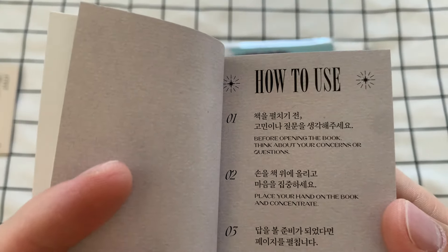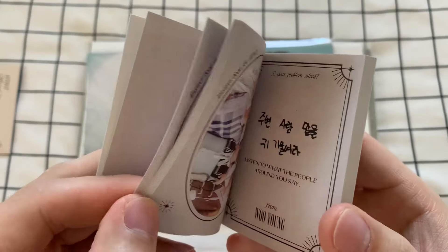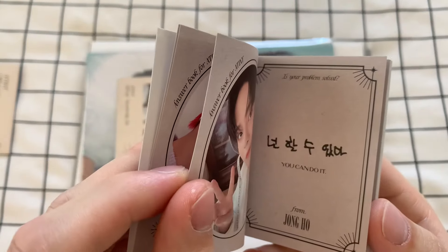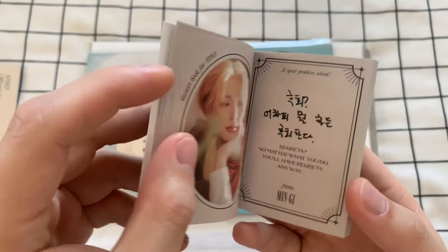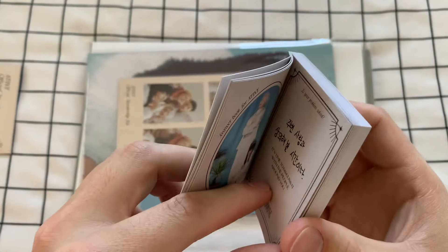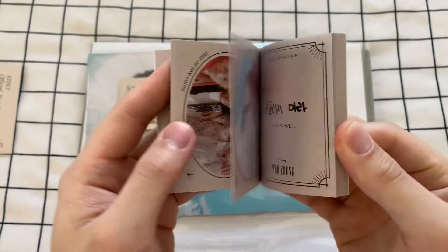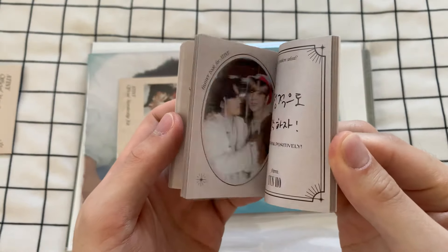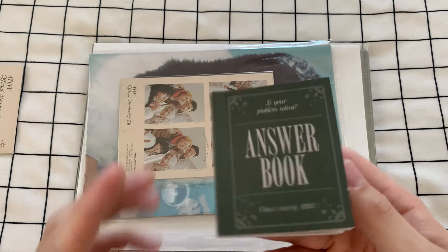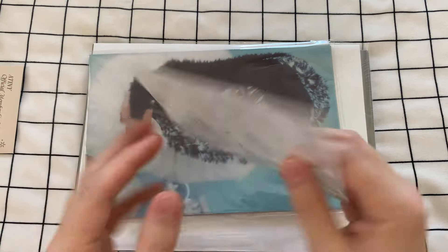Let's see — 'Before opening the book, think about your concerns or questions. Place your hand on the book and concentrate. If you are ready to see the answers, open the book.' So — how did we do this? Wait. Very confused. Is this not related to the tarot deck? Is this a whole other — is this different witchcraft? They should have just called this like an Ateez black magic kit. I'm starting to get the gist of this one. This is actually not how to do tarot cards. So if you want to be a fully trained witch or warlock or mage, you have to go look online.